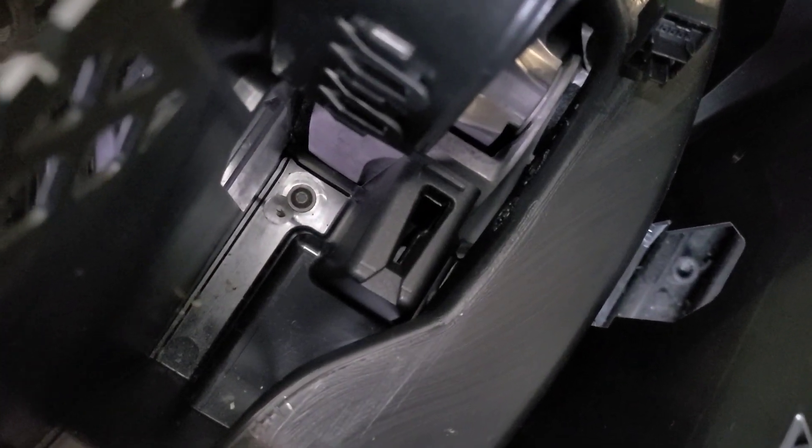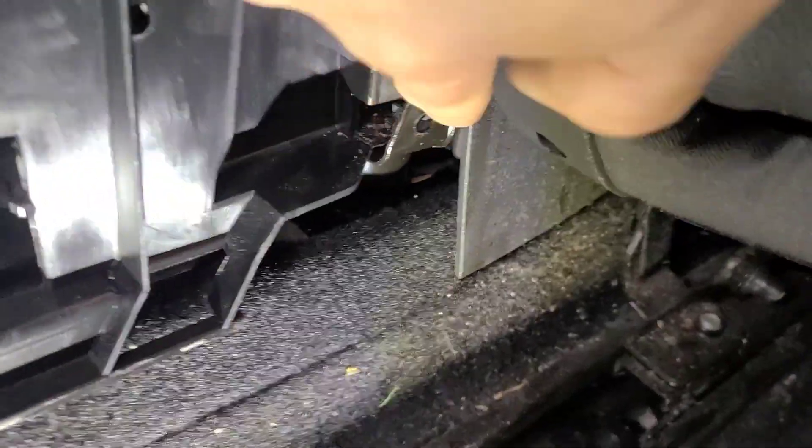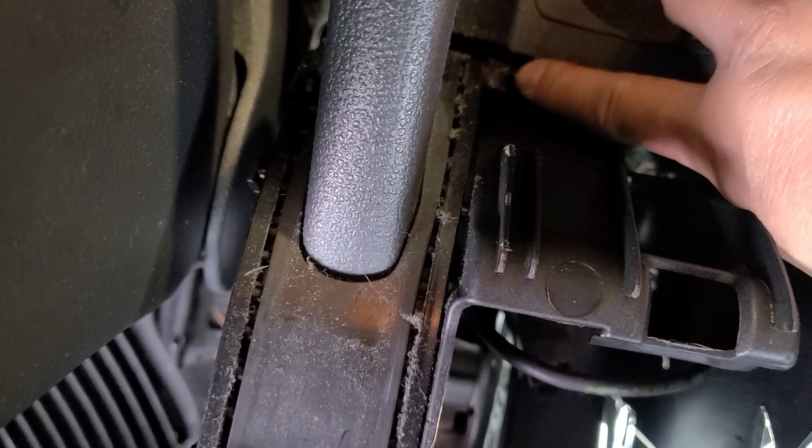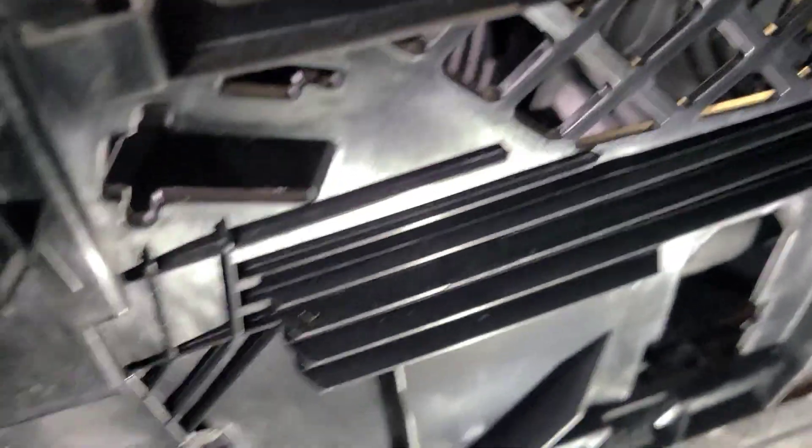Next there's another Torx screw right down there. Remove that and we should be able to remove the rest of the center console. There were actually a few more screws than I thought — there's one here, another T20 there, another T20 there, and another T20 hidden right there in the front right by the lever. You've got to remember to take those out as well, and then you can pull it out.